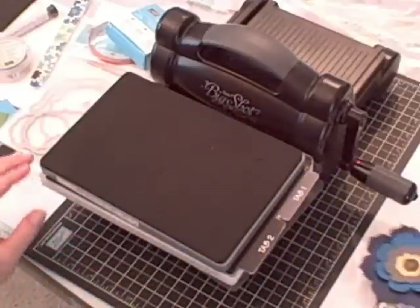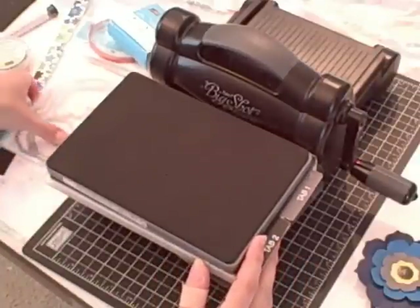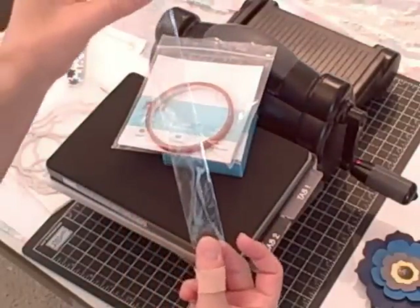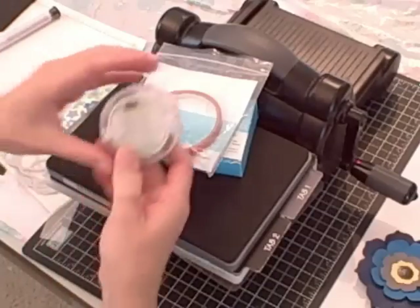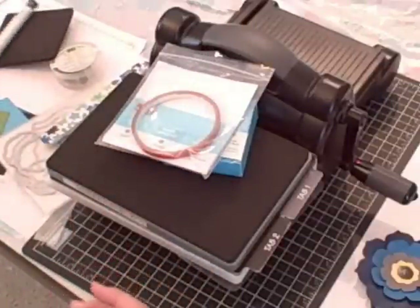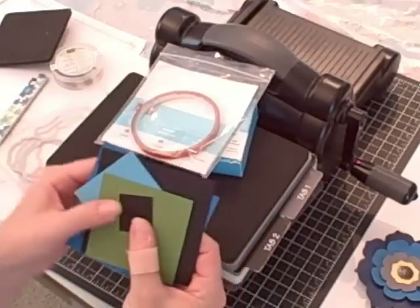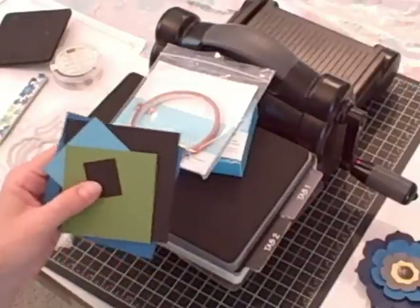Here's what you need to gather together to make this project: your Big Shot, your platform, your two standard cutting pads, and your Fun Flowers die; the Labels Collection Framelits; mini glue dots; Snail adhesive and one of our 1x8 cello bags; a nail file of your choice; some antique brads; paper piercing tool and mat; paper snips; and for cardstock, choose some coordinating colors with the nail file you're going to put inside. For me, I used Pacific Point, Basic Black, Tempting Turquoise, Gumball Green, and then another piece of Basic Black.